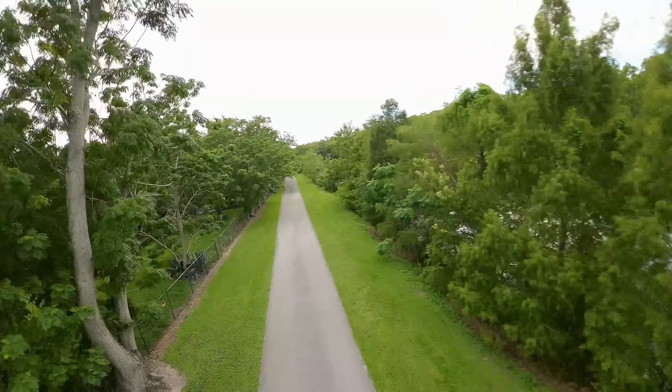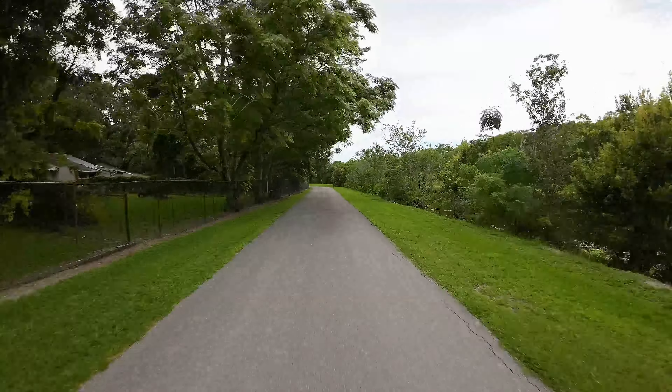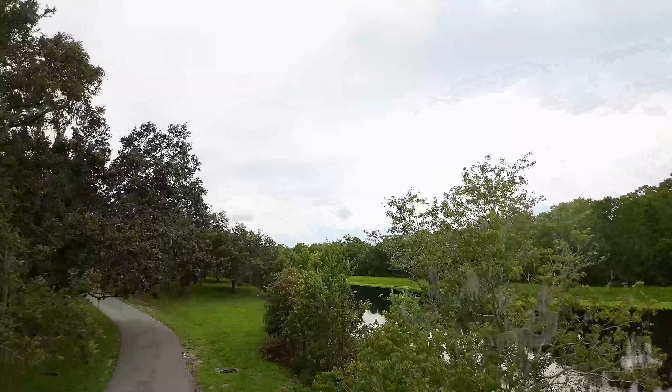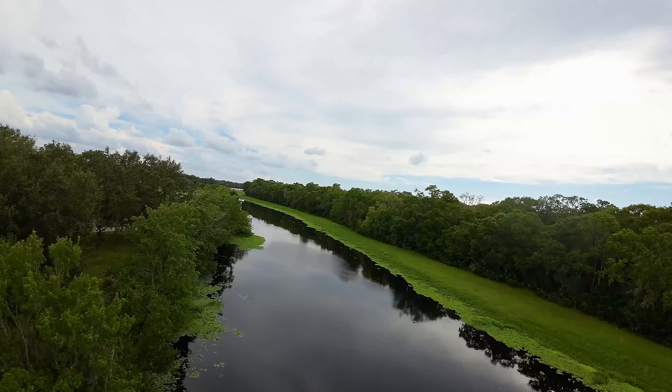I like this part where I just took it down. There's not a lot of people that go to this particular area because the bridge is closed off down here, but it was just fun doing that. I think I might have had it in sport mode right there.